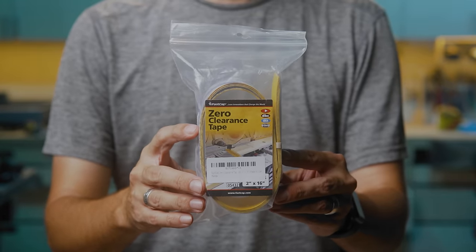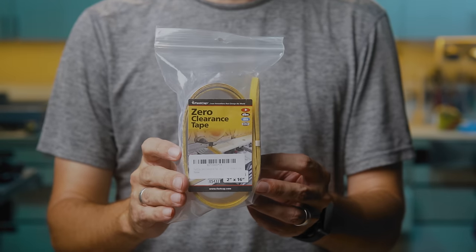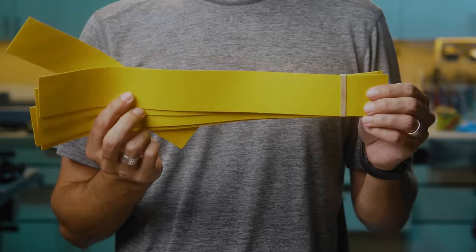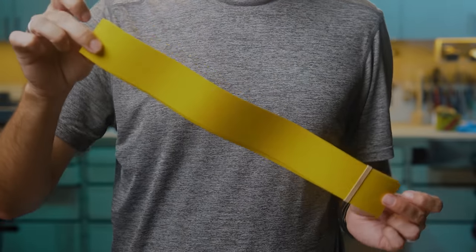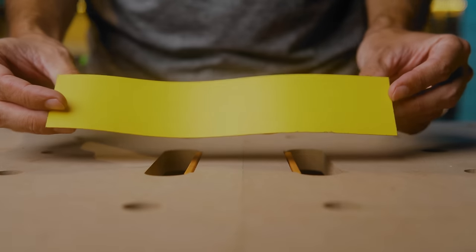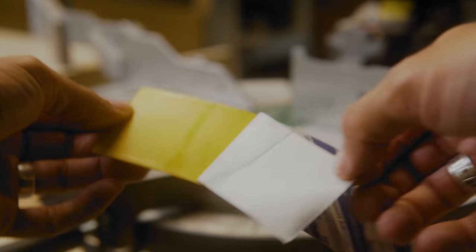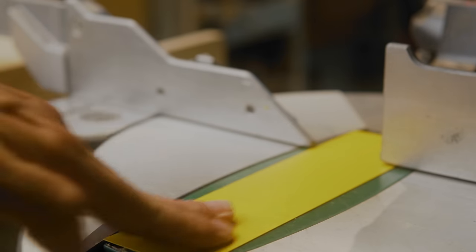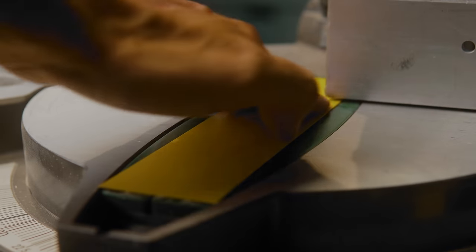Few know about the FastCap Zero Clearance Tape. My buddy Matt from 731 Woodworks introduced me to it and I love it. You can buy a pack of five on Amazon usually for $20 — I got them on sale for $10 and they last a long time. Each strip is two inches wide by 16 inches long, which is long enough if you have a 12 inch sliding saw. If you only have a six inch chop saw, you can cut these 16 inch strips in half and double the usage. I removed the tear out on the bottom of my work piece for $1 in a few seconds. Totally beats making my own plate.